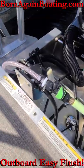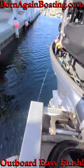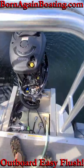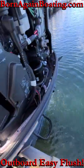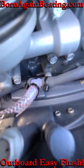You want to make sure that there aren't any leaks in the system, both at the fitting and also inside the engine cowling, especially when the engine is running. Now you can enjoy easily flushing your outboard. Subscribe to the channel and check us out at BornAgainBoating.com.